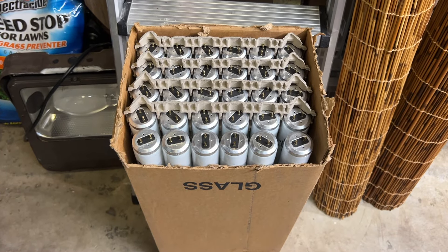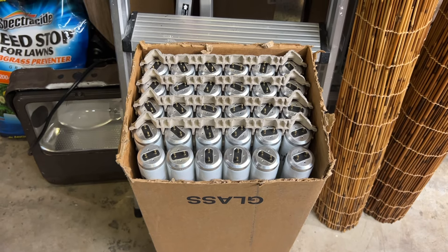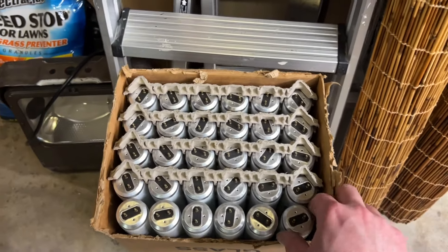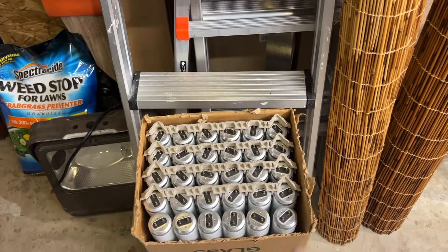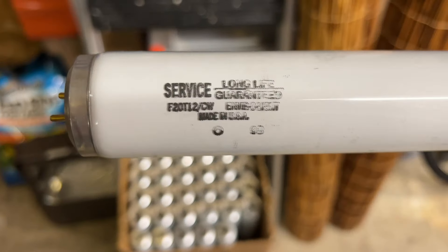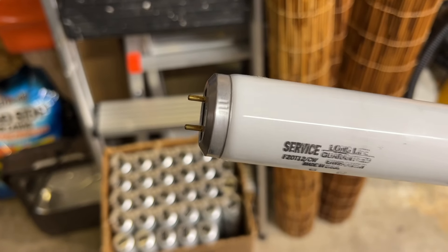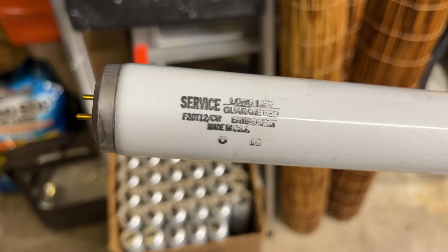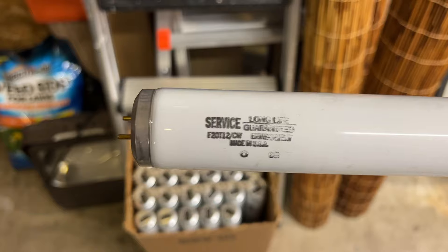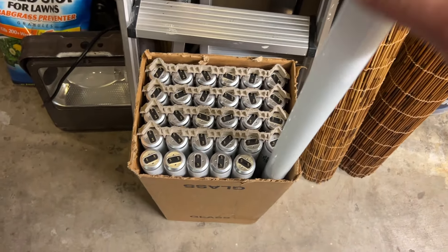We're not done yet. One last item — a box of 30 F20 T12 Cool White fluorescent tubes. Again, 50 cents a piece, so the whole box was like $15 or $16 or something. But that's not bad. Let's see what we got. Service, long life guaranteed. Looks like it was made by Philips based on the end caps. Made in USA — EnviroLite. So I wonder if it's some type of energy-saving version and whether it takes 20 watts like all the others, or if it takes less than that. We'll have to find out.